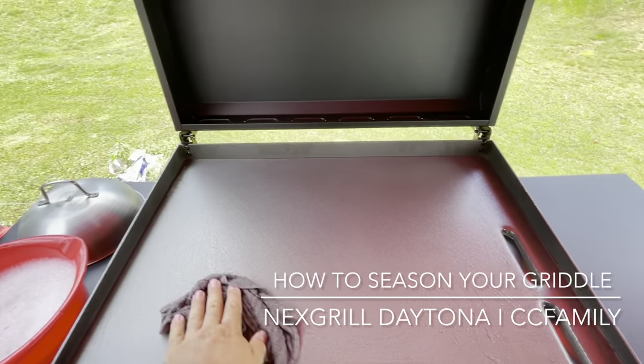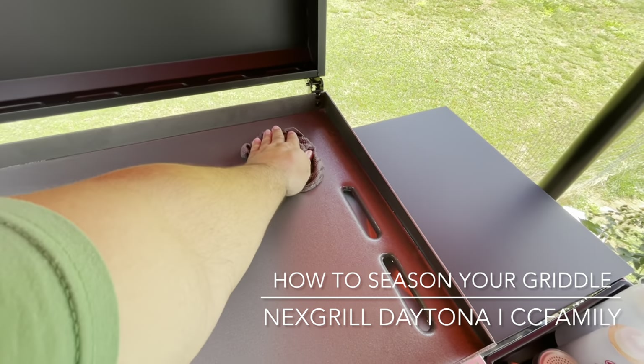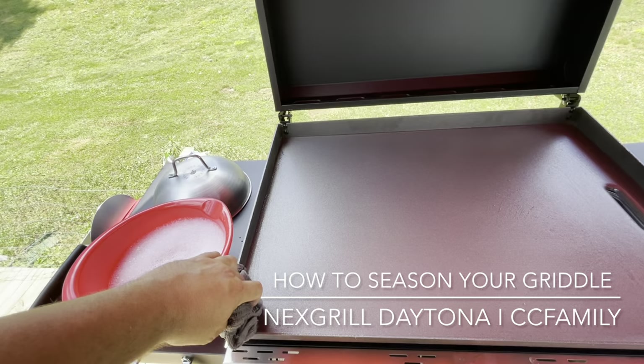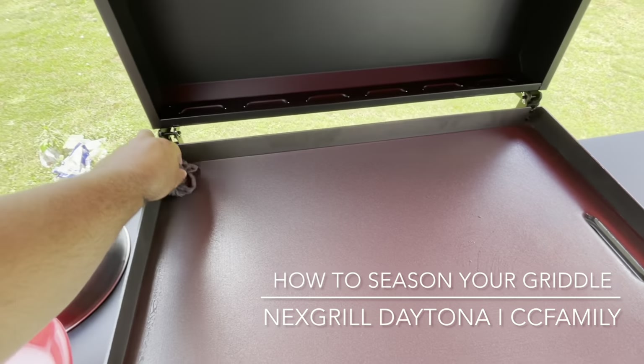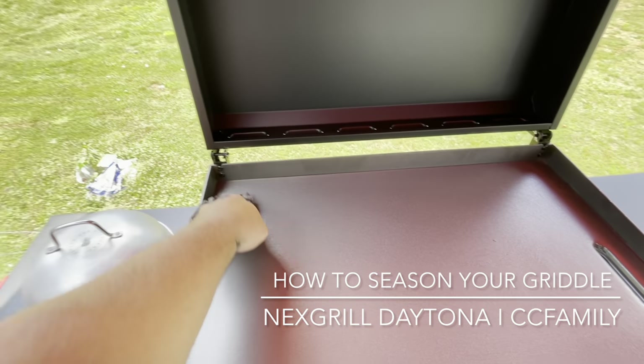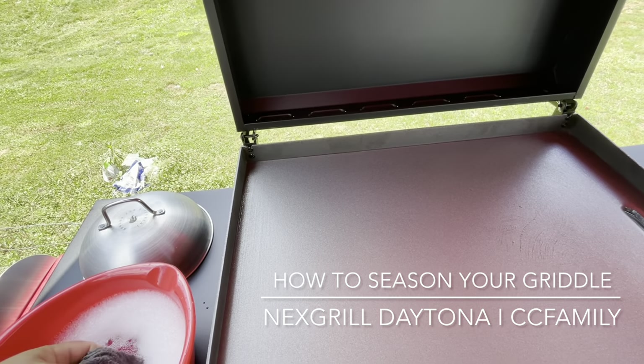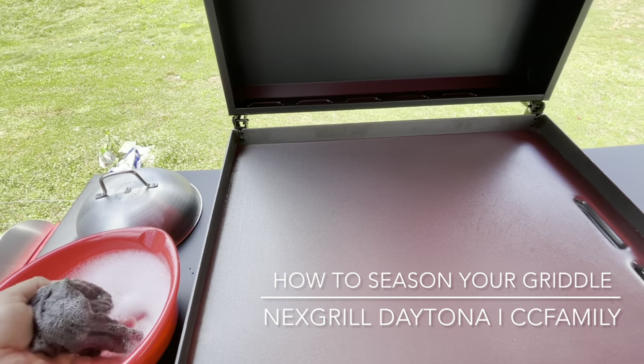Then it says dry it off really good and let it dry. What I'll do next is just get a bowl of water, have to scrub it good, and make sure all the soap's cleaned off of it.